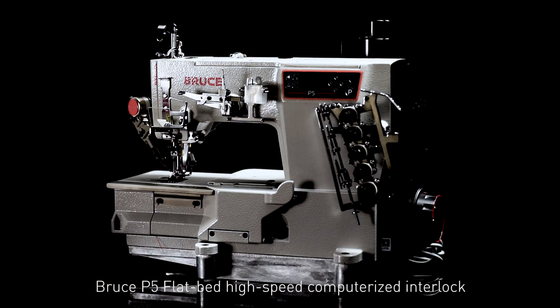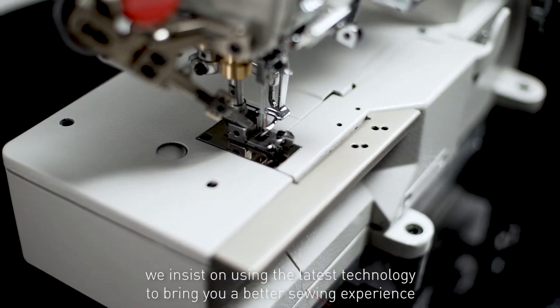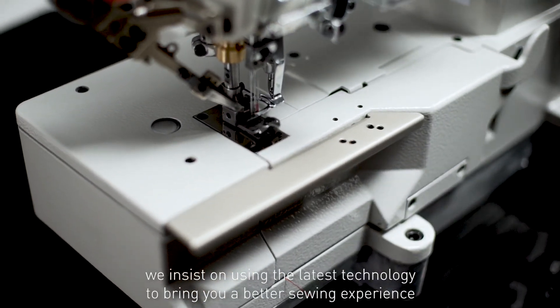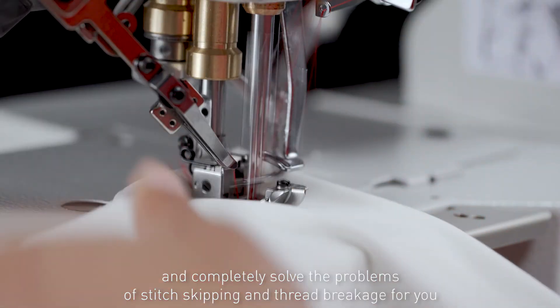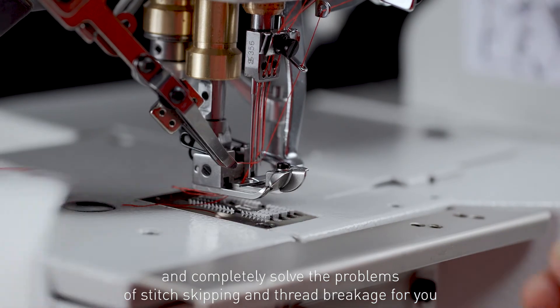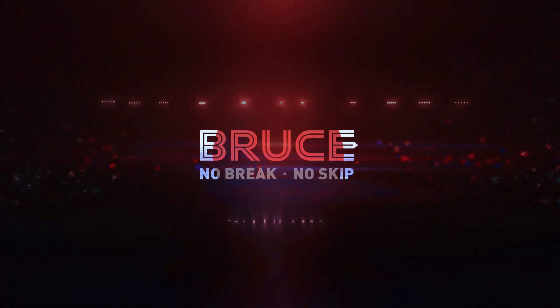Bruce P5 Flatbed High-Speed Computerized Interlock — we insist on using the latest technology to bring you a better sewing experience and completely solve the problems of stitch skipping and thread breakage. Make sewing easier. Bruce: No thread breaking. No stitch skipping.